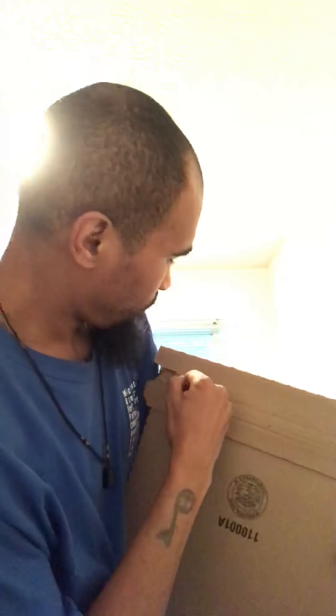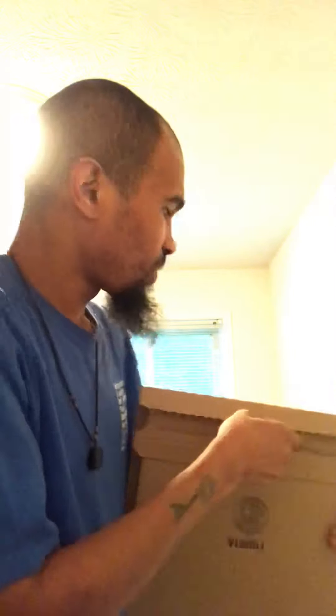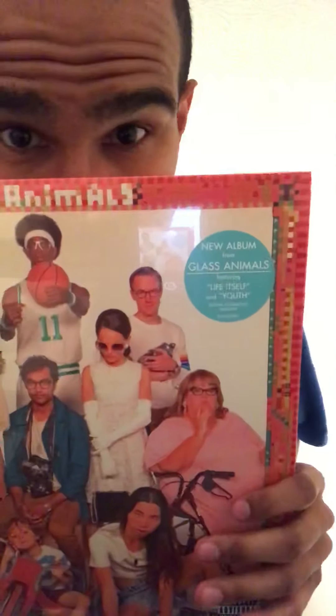Welcome to my second unboxing of the day. Let's see what we have here. Ta-da! This is Glass Animals, 'How to Be a Human Being' — one of my favorite albums from 2016.